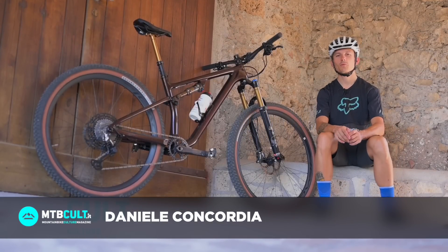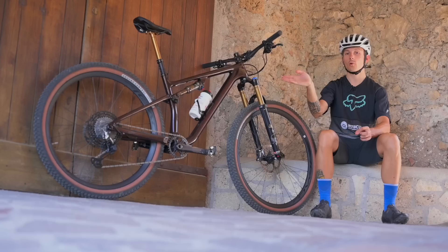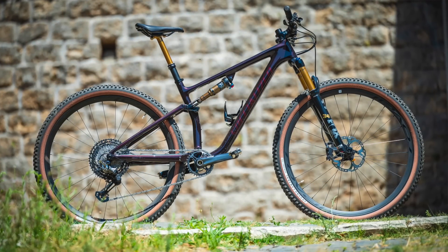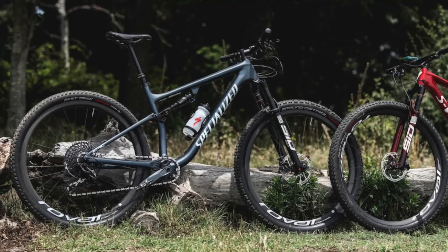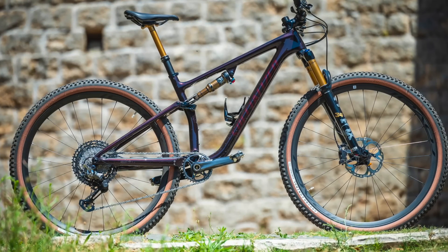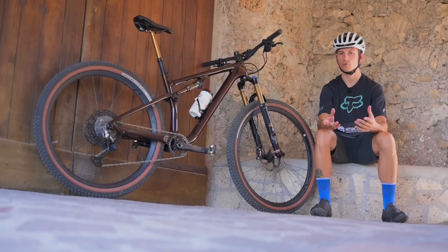Ciao a tutti e benvenuti in questo nuovo video. Siamo qui con la Specialized Epic Evo Pro. Questa bici non è una novità assoluta: l'abbiamo presentata circa due anni fa insieme alla Epic tradizionale, quella da cross country, ma finalmente abbiamo avuto modo di provarla per un lungo periodo per darvi qualche indicazione in più e consigliarvi per chi è questo tipo di bici.